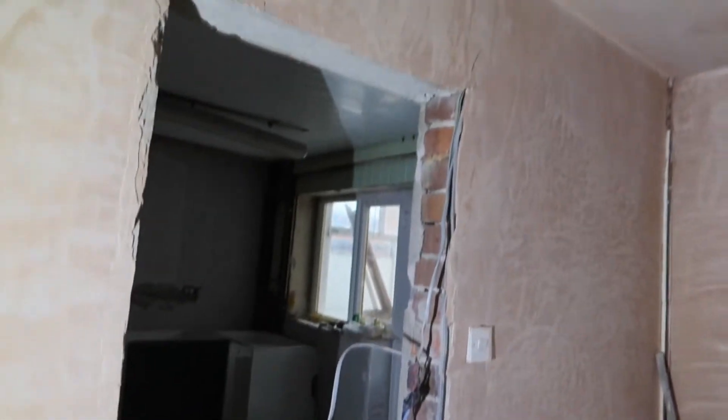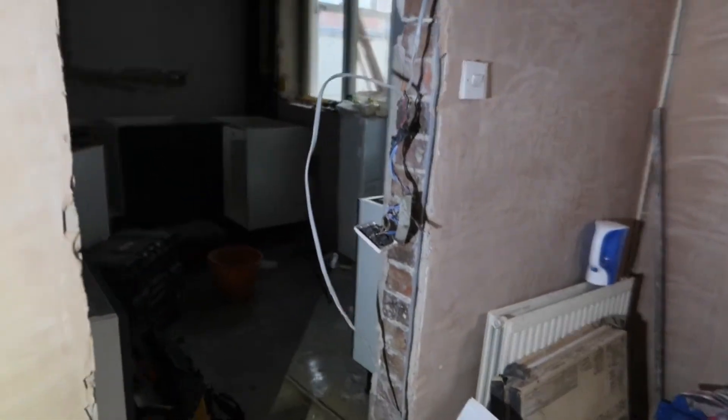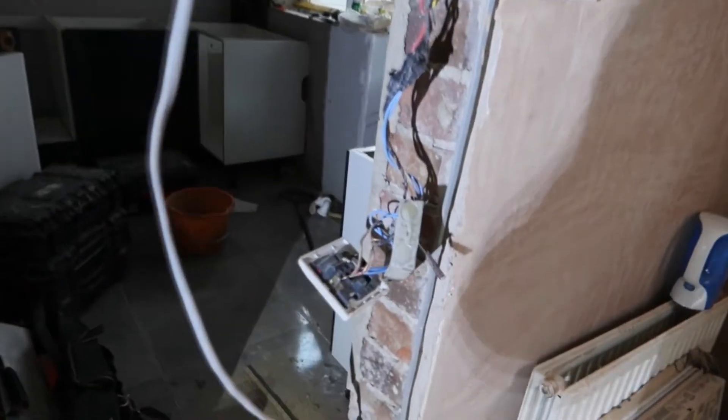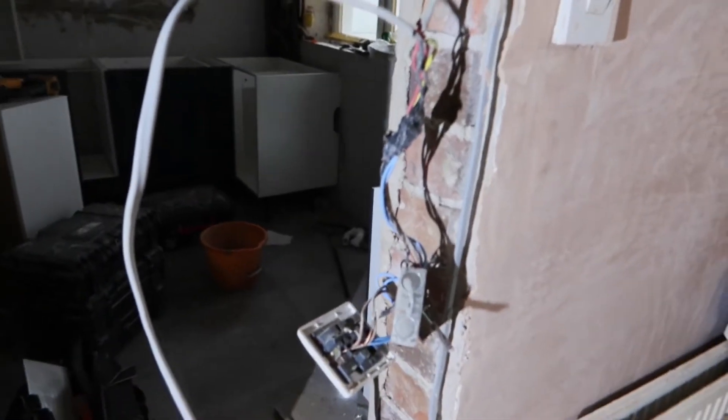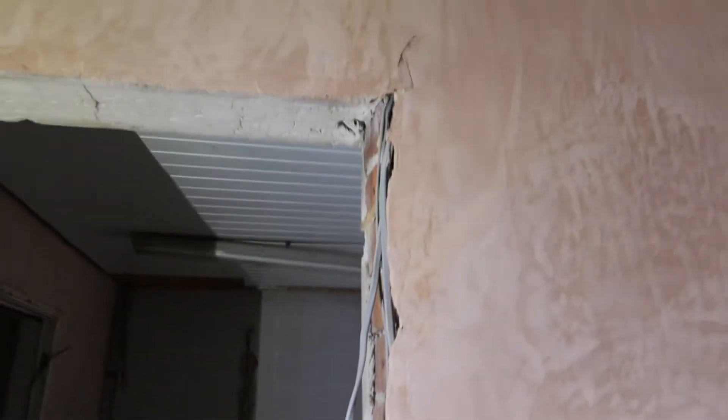Also, what the plasterers or the builders have done - they've actually cut the door out here and left all the wires exposed, which wasn't there before. So I don't know what I'm gonna do here because the door frames go in here now. I'm just gonna have to tidy up and find a way of doing this. They've just left it hanging.